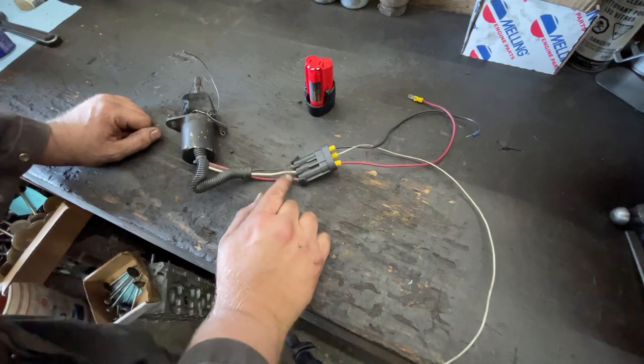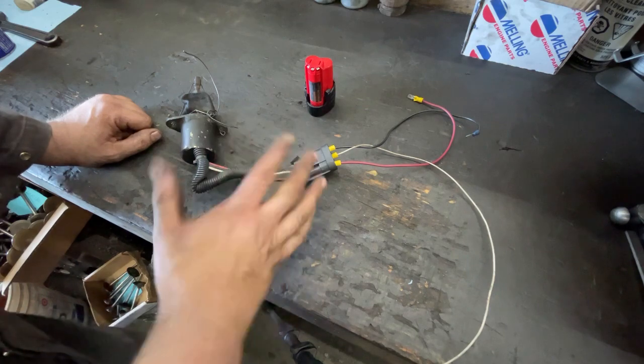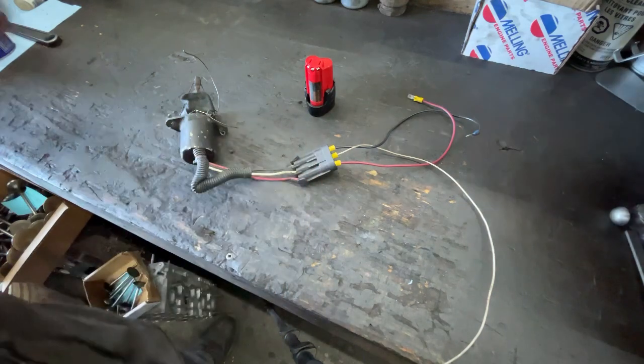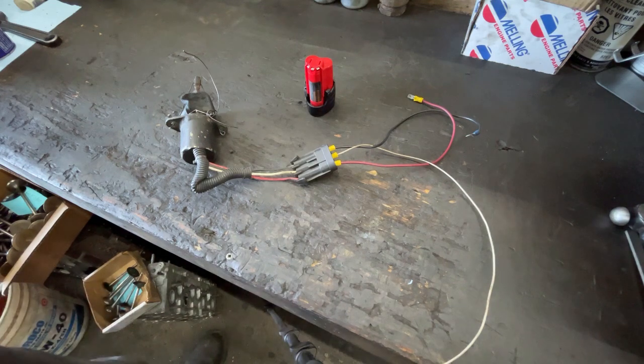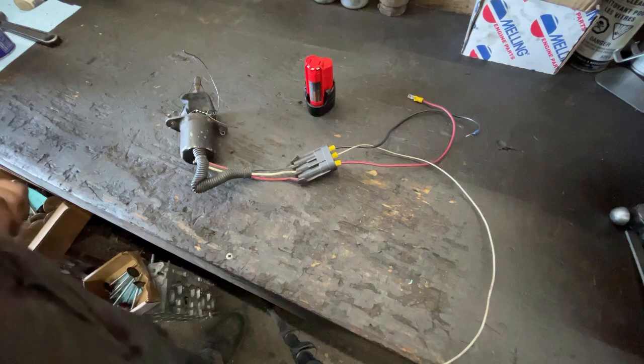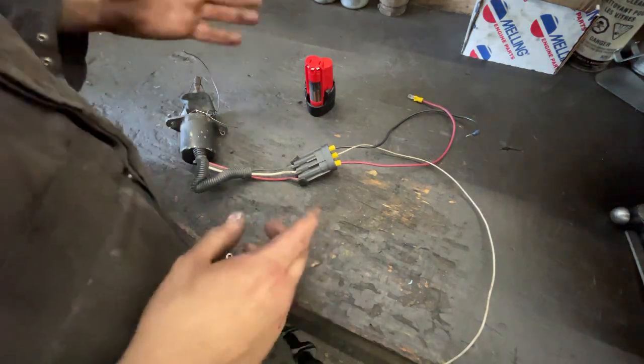This keyed power needs to be live while rolling the engine over, because depending on what it's in — like if you've done a swap — some power circuits are not accessory-on when the key is in the start position. It must be on in the start position, because otherwise it doesn't hold the solenoid up.